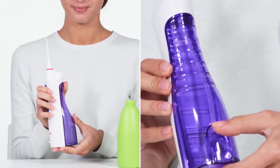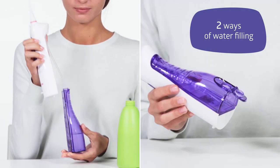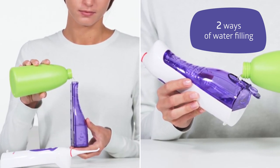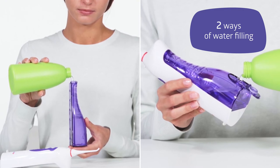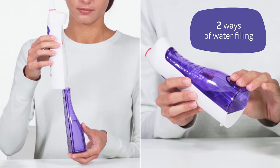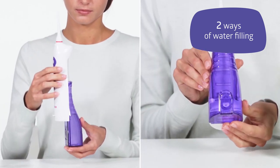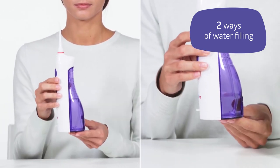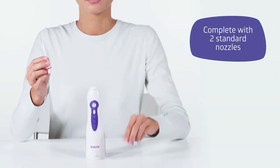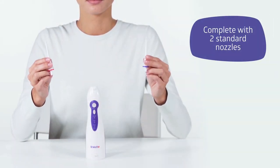Pour some warm water into the tank. The Be Well Irrigator offers two water-filling modes. You can use regular tap water. However, your device will serve longer if you use filtered or bottled water. As an option, you can add a special solution for irrigators.